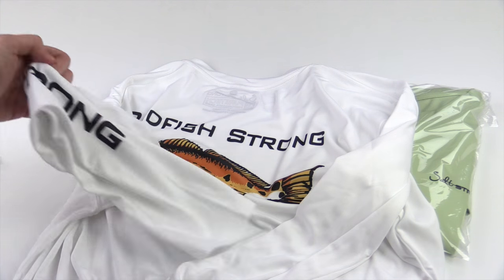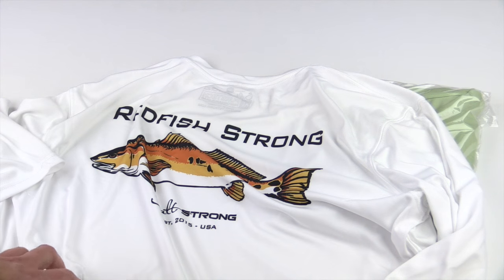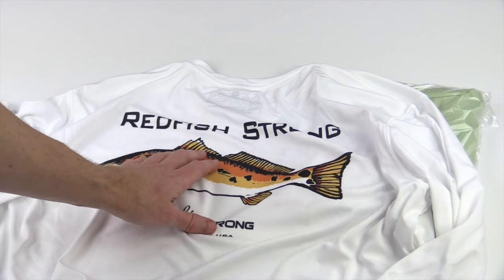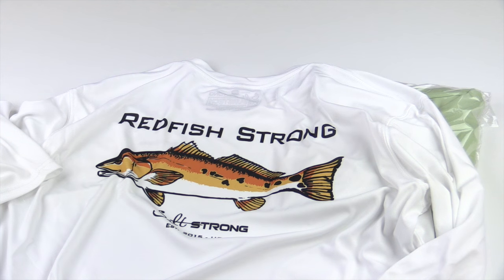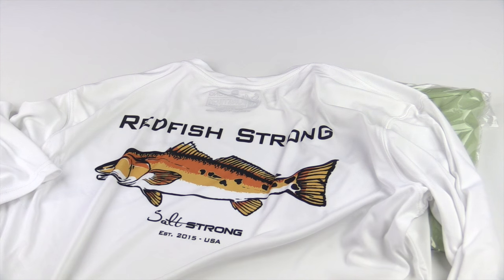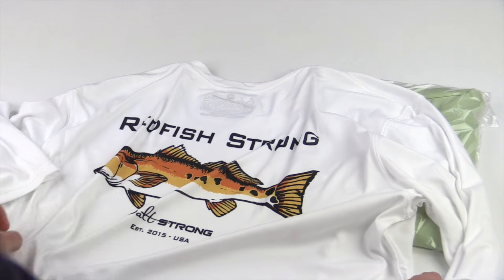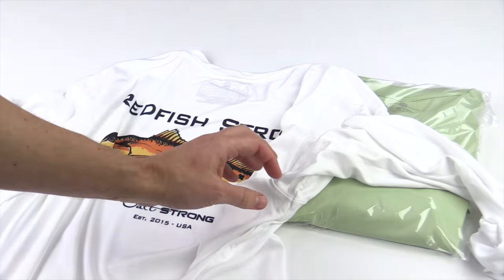Let's talk about a couple other benefits. This entire shirt and fabric is UPF 50 plus, which is really the highest we've seen on the market in the fishing industry for performance shirts. So it's going to protect you out in the sun. It has wicking microfiber material so it's going to wick away any sweat and salt water. And it also has stink control for the armpit area.